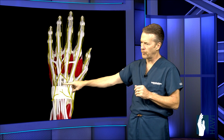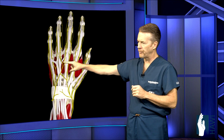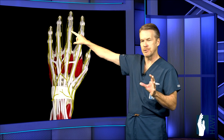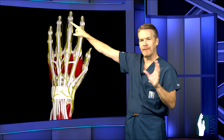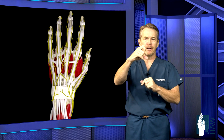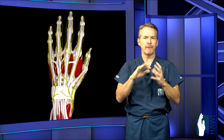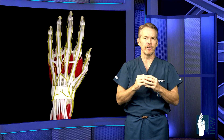The tendons come across the wrist through several compartments and can be injured anywhere along this line. They come across the knuckles and then out in the finger it gets a little complex. The extensors insert at the base of the middle phalanx at the PIP joint, or that middle joint, and then they split off into two lateral bands that go out and extend that very last joint, or the DIP joint. The key is that the extensor mechanism in the finger extends those two joints simultaneously. Any injury, whether it's a laceration or a tendon rupture, can affect that synchronization between those two tendons and cause certain deformities.